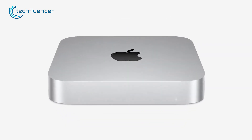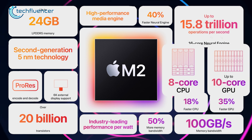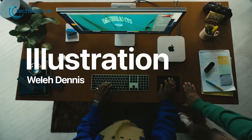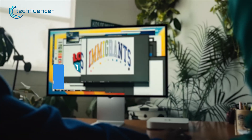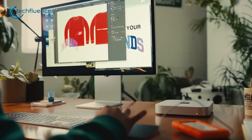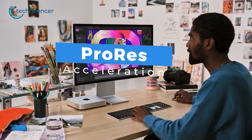The new Mac Mini is powered by an M2 processor which includes an 8-core CPU and 10-core GPU to ensure a fast and smooth workflow. Besides that, this version of Mac Mini also comes with up to 24GB of RAM, 2TB of maximum storage capacity, and 100GB per second of memory bandwidth speed, which almost shows double the performance when it comes to using editing software such as Adobe Photoshop. On top of that, they have also added ProRes Acceleration to the M2 Mac Mini.